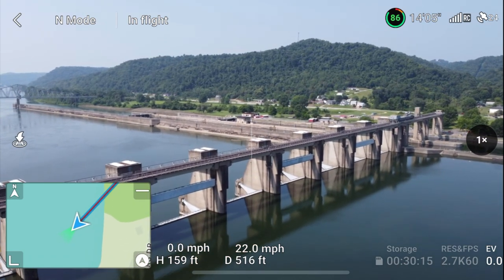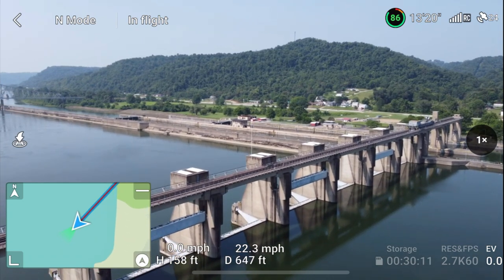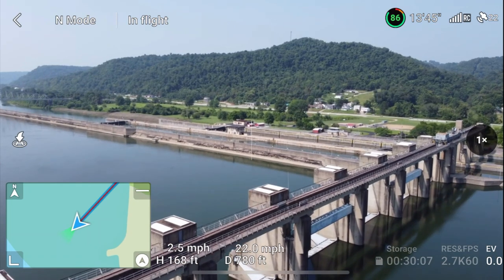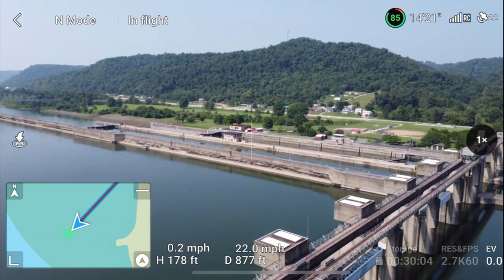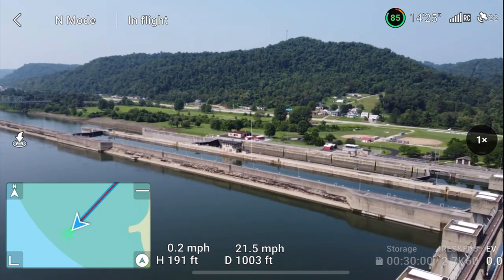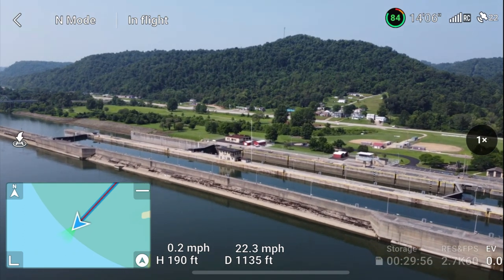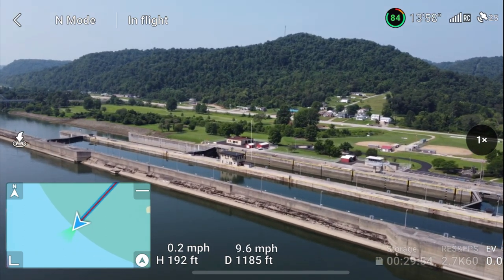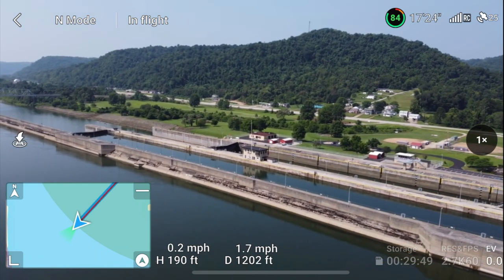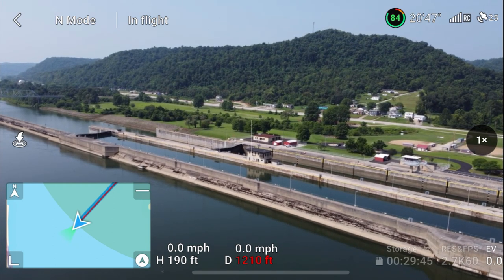We are at 500 feet and we still have a completely full signal. No problems. Let me raise up just a little bit more and go to 200 feet. We're at 900 feet — we still have a perfect signal. 1,000 feet — look at this, we have a perfect signal still. And we're all the way up to 1,200 feet. That's perfect. Let's go to where she says max distance. Max flight distance reached.